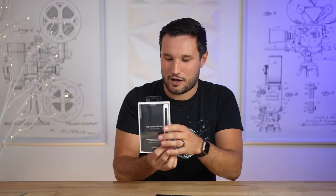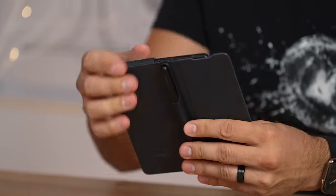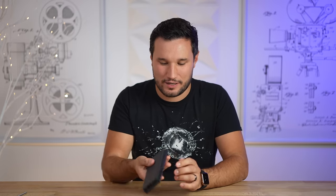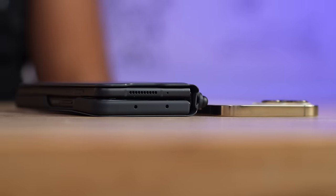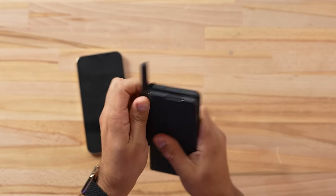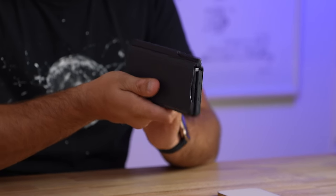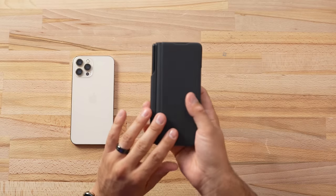I want to use it with the S Pen, so I did get this little kit. I have to say it's a real shame that Samsung did not build in a slot for an S Pen, even if it were a smaller one. Adding this case on — look at that — you have a lot more bulk, it's thicker, and you have this whole extra section. You've got to keep it with you separately, which is a bummer. I can't see myself using this case setup for long — it's just way too bulky and the flap is so annoying.